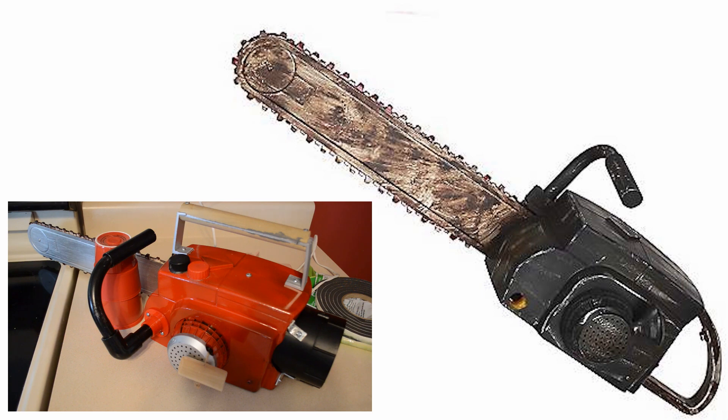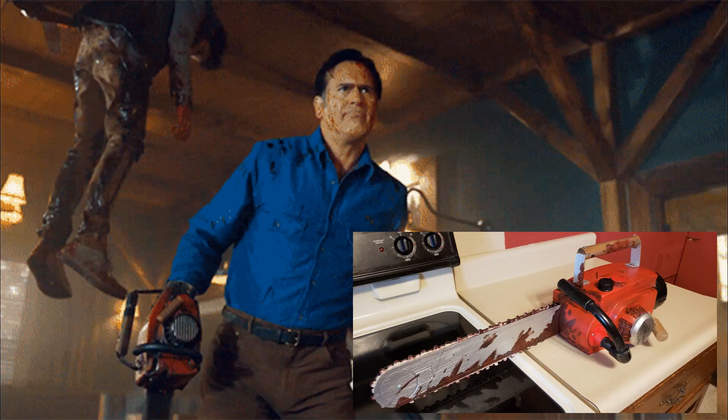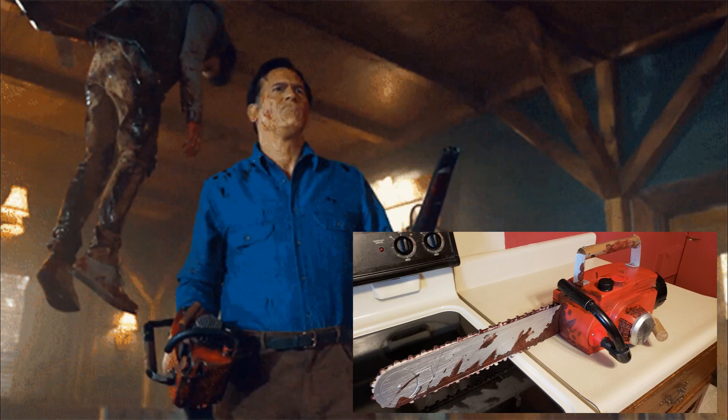Here's a good before and after of what the original chainsaw looked like versus what this current chainsaw looks like, and it's pretty awesome. Here's the chainsaw after I hand painted some blood and gore for extra special effect — it's definitely a pretty good representation of Ash's actual chainsaw.